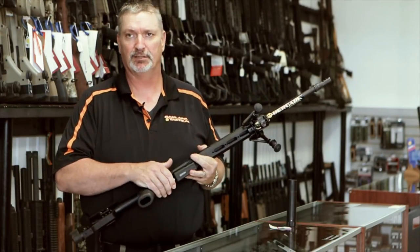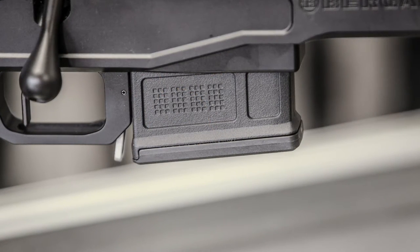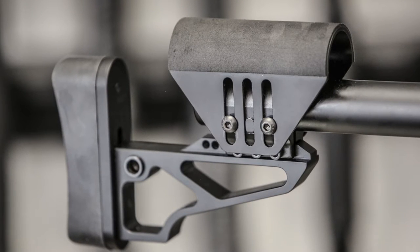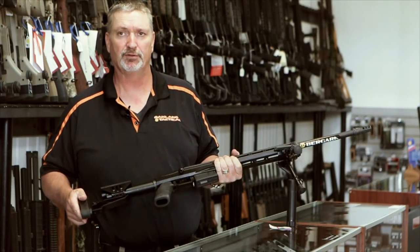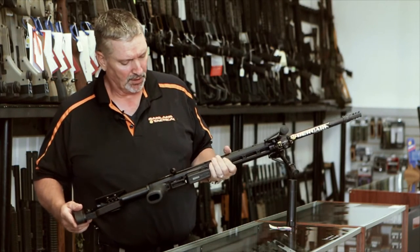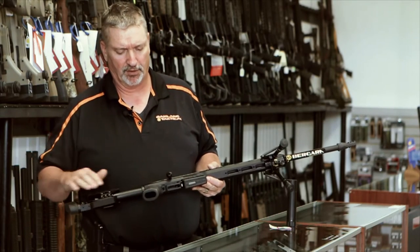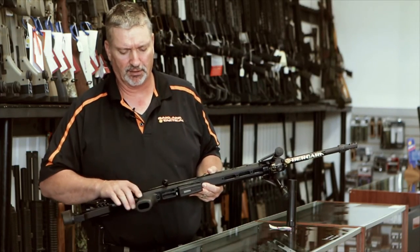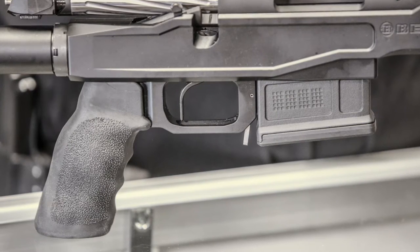It takes the AICS magazines or the Accuracy International magazines. Adjustable length of pull, and it has an adjustable cheek piece. This stock can also be taken off and replaced with a Magpul PRS, if you choose, or any type of AR-15 buttstock. Attached to the chassis is one of my favorite grips for a precision rifle — an AR-15 style. This is the Ergo oversized grip. Very, very nice grip for precision work.